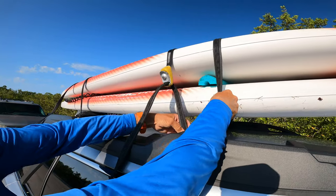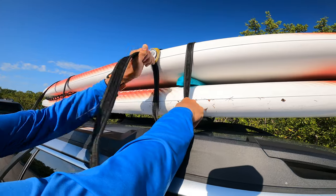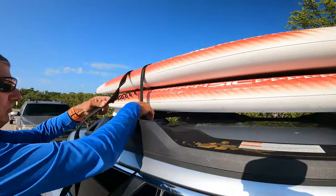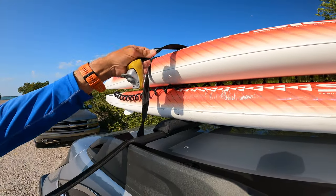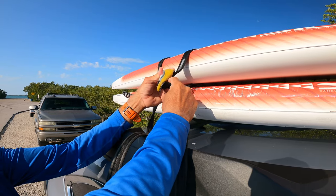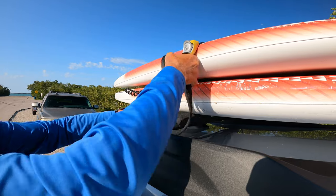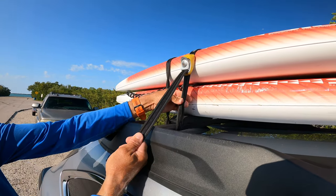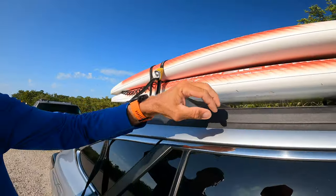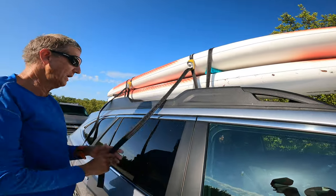All these straps work the same — come up through the bottom. These are called cam straps. I don't like ratchet straps because you'll over-tighten your board. With a cam strap you just pull it down nice and tight — not too tight, but tight enough. Same thing with the other one. Don't worry about twists — twists are good. Sometimes I have to untwist a little with my hand and give it a push to make sure it's good. I'll tighten it up just one more bit — that's perfect. That'll get me up to 55 miles per hour.